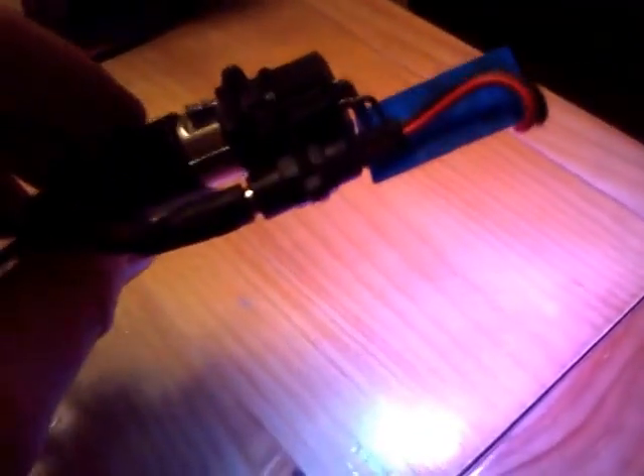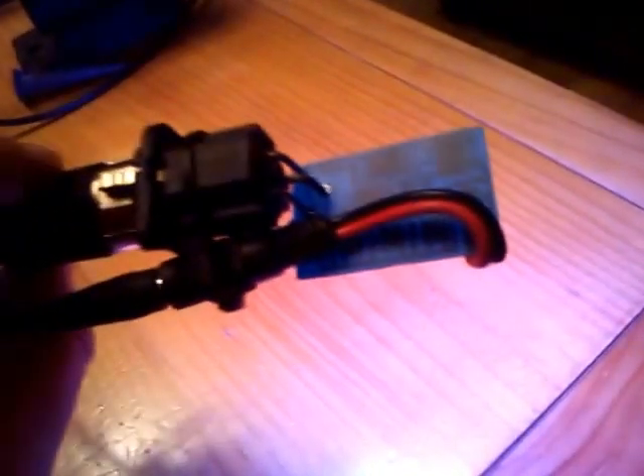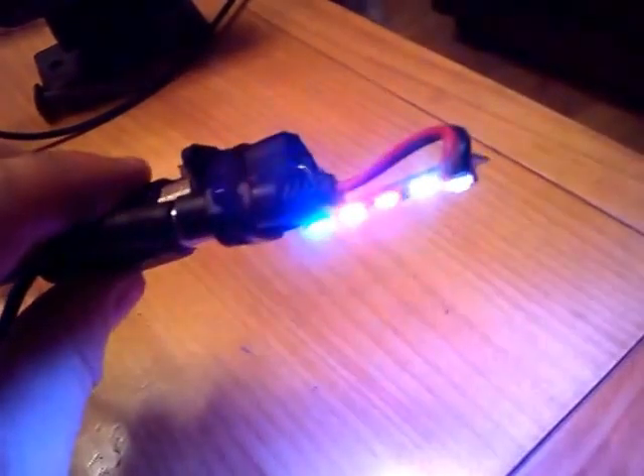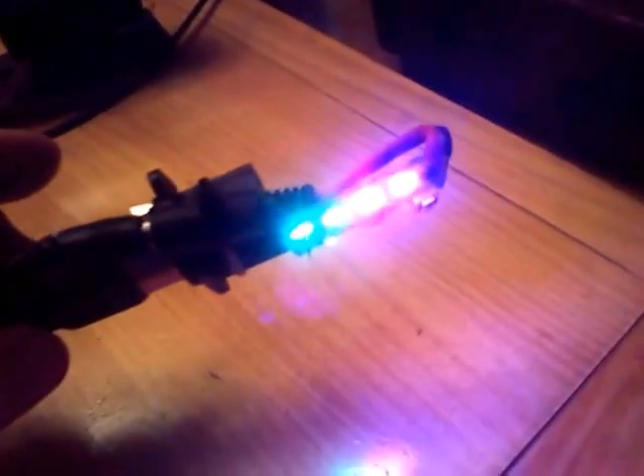This is my final demonstration of my DMX2 WS2812 LED controller. It's got four LEDs on there at the moment, RGB.